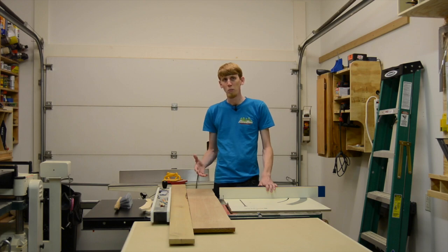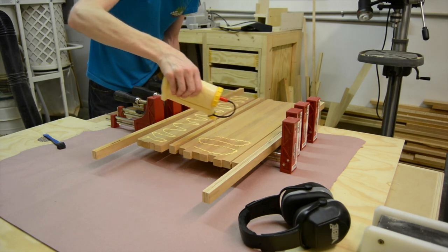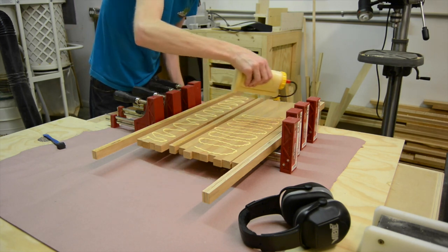I'm going to glue these pieces up much like you would an edge grain cutting board, and I'm going to glue it into two blanks. You'll see why in the next step.